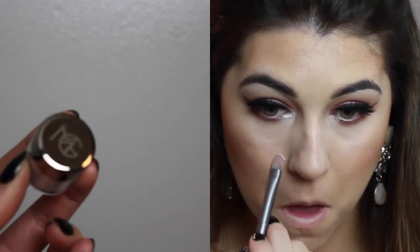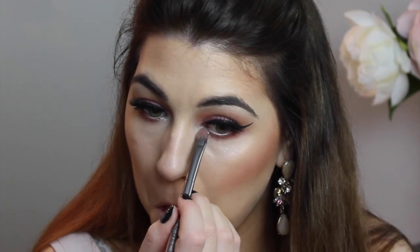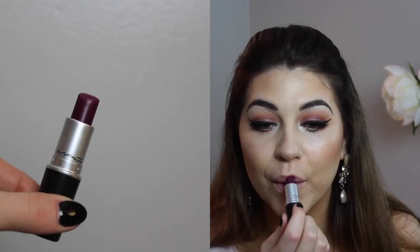I'm using the Too Faced Shadow Insurance Glitter Glue and setting that down. Then I'm taking a Makeup Geek Sparkler in the shade Halo and placing it on my inner corners to give a pop of glitter and make the look more fun. Now I'm going back with the L'Oreal Voluminous Mascara in Carbon Black and really coating my lower lashes. Since the falsies on top are super long, I want to make my lower lashes just as dramatic so everything evens out.